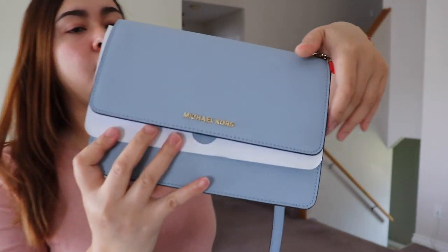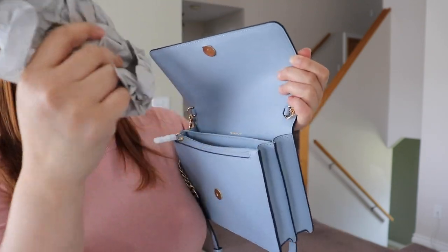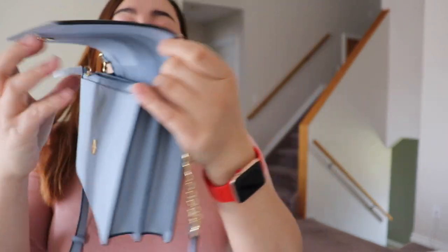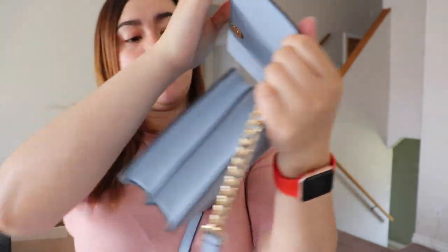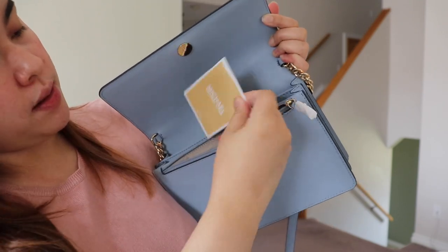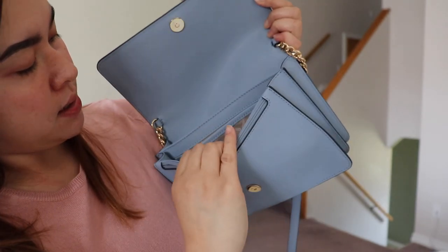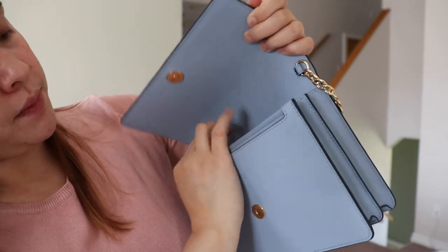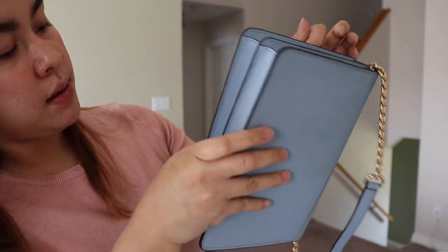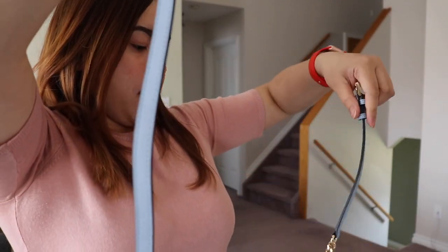Let's take it all out — there's a lot of paper in here. This one has a back pocket too, and a zipper. There's a pocket again. Let's fix this strap.